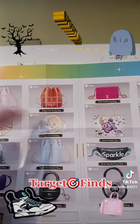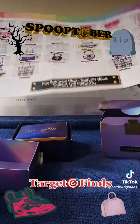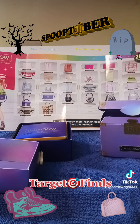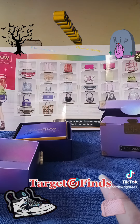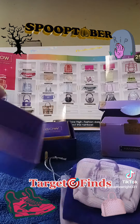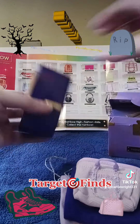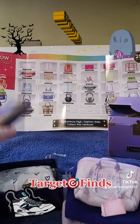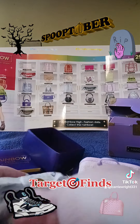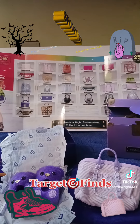May the odds be ever in your favor! Thank you for staying tuned and watching my opening for the first Rainbow High purse and shoe blind box. I hope this is the first of many more to come. Bye-bye!